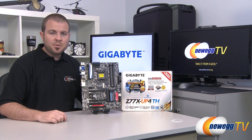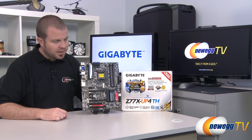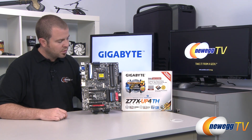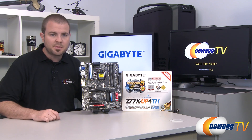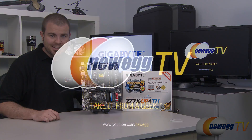And that's going to wrap it up for this video. Once again, this has been the Gigabyte Z77X-UP4TH featuring the LGA 1155 socket for 2nd and 3rd gen Intel Core CPUs as well as the Z77 chipset. I'm Paul with Newegg TV. If you enjoyed today's video, head over to our Newegg YouTube channel and don't forget to subscribe for more tech videos. Thanks a lot for watching and we'll see you next time.